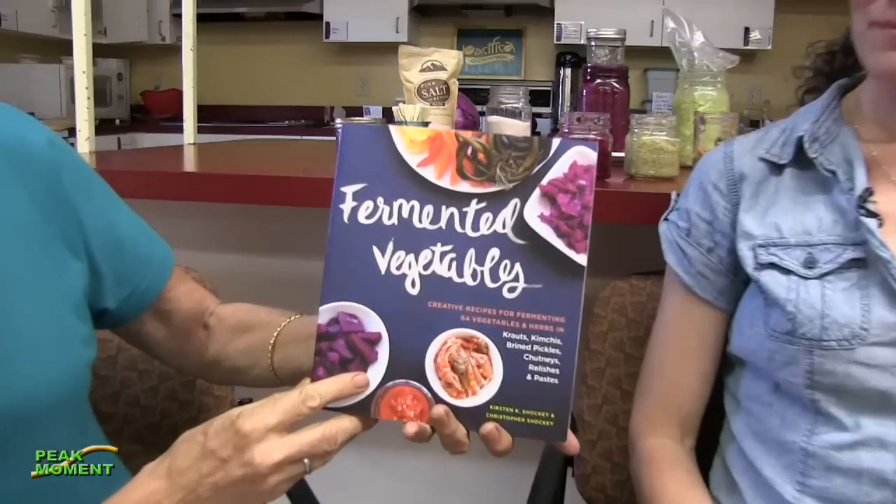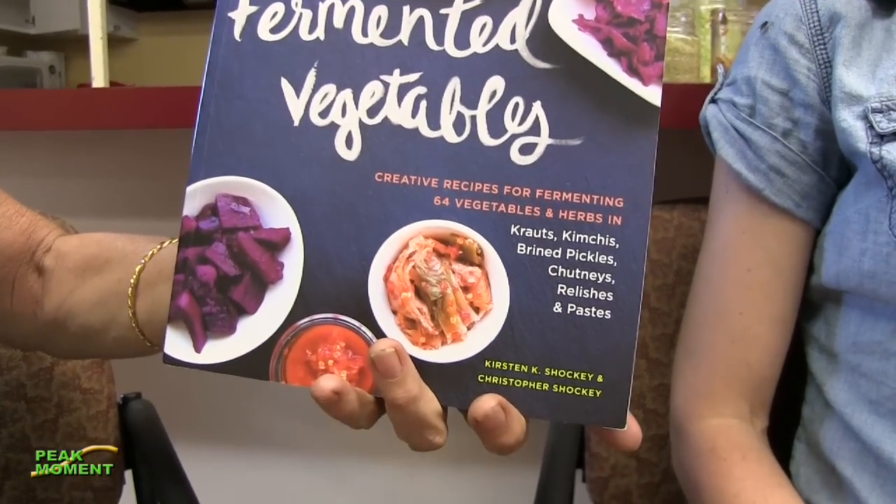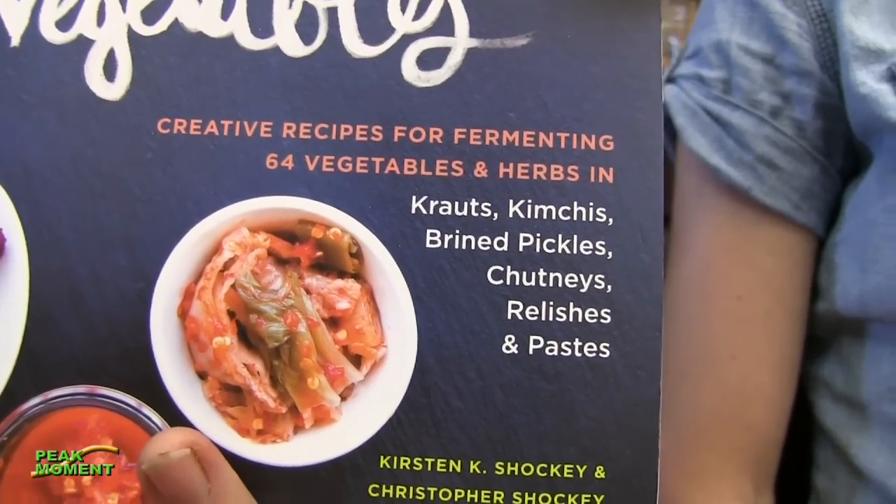Welcome to Peak Moment, I'm Janaya Donaldson. My guests today are Kirsten and Christopher Shockey, authors of the gorgeous book 'Fermented Vegetables' - with the delightful subtitle 'Creative Recipes for Fermenting 64 Vegetables and Herbs in Krauts, Kimchis, Brine Pickles, Chutneys, Relishes, and Pastes.' Not only is it a mouthful, it's a gorgeous book full of pictures, recipes, ideas, and people.